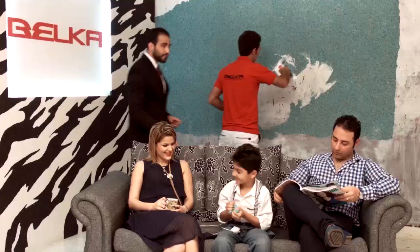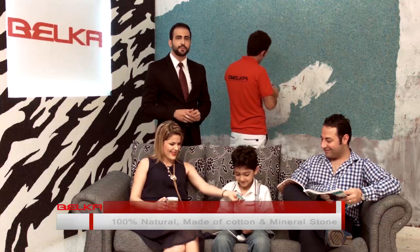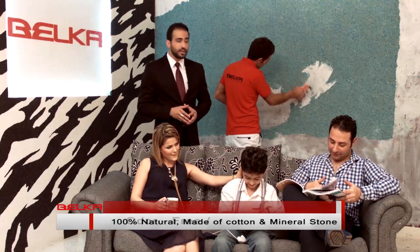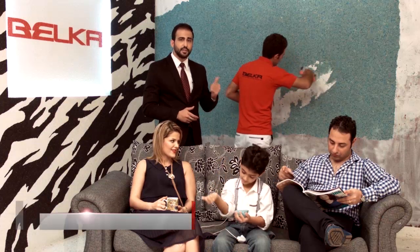Apply the mixed product to the wall surface using a mulla. As you can see, a normal family is living their normal life while our friend here is applying Belka on the wall. Why is it like that? Because Belka is clean, it's natural, it's 100% cotton, and it's environment friendly. It doesn't smell, it doesn't fall on the ground, it doesn't absorb dust — and more importantly, it's really fast.